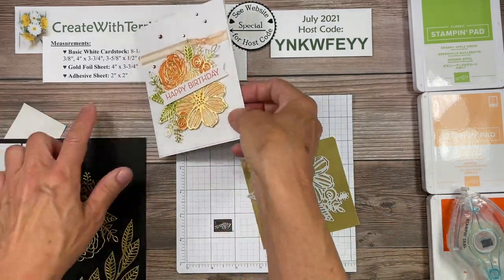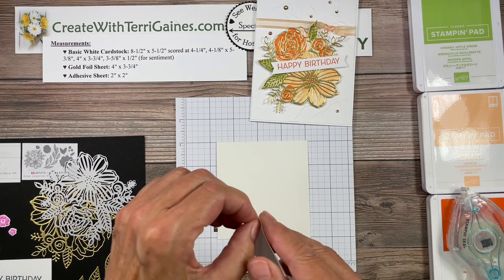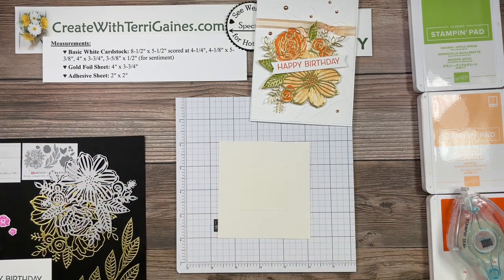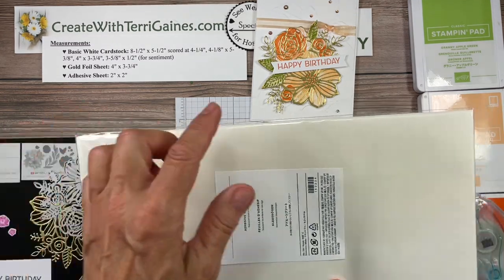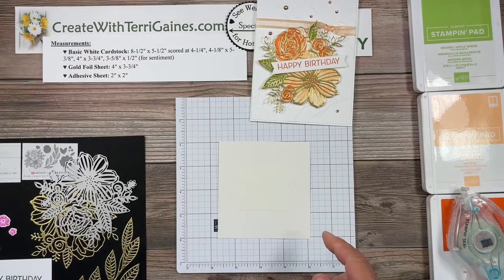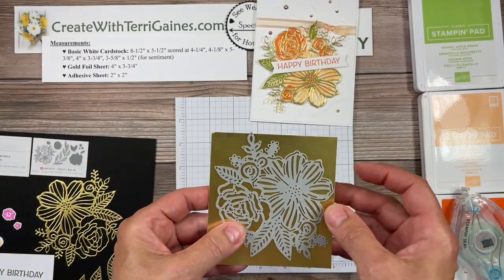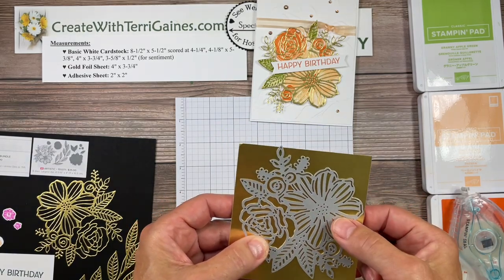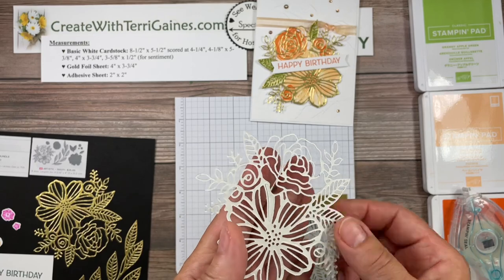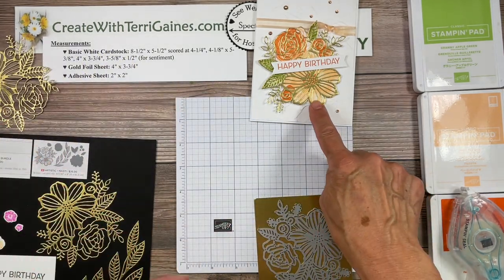I only want adhesive in the section that's going to adhere to the card stock below. So my adhesive sheet size is two inches by two inches. On the back side of the foil paper, I put this two-inch by two-inch piece of adhesive sheet. The adhesive sheet is a 12 by 6 inch sheet that you can cut to the size you need — there are 12 sheets per pack. I place it on the back, then run it through my die cutting machine. Once done, I just have a strip of adhesive in that area, and that part is prepped.